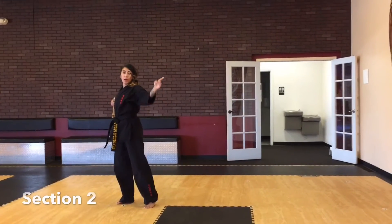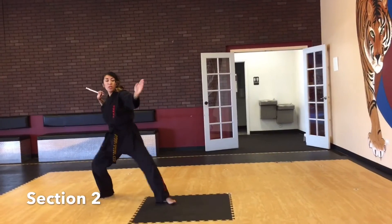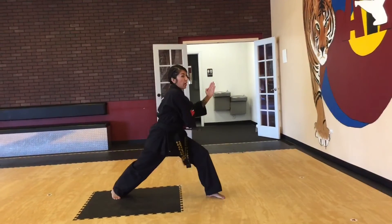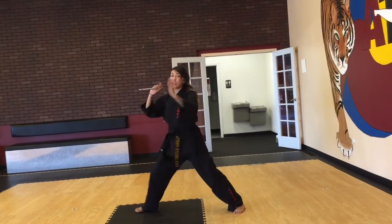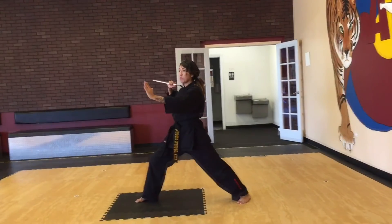Now we're going to step out to that left corner and right triangle in a back stance. You're going to do a helicopter over your head into a triangle. Now you're going to right strike. We are going to do a hand wrap and hand wrap up. If you cannot do a hand wrap, then you can just go circle, circle — same thing.